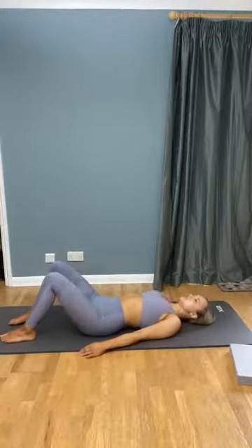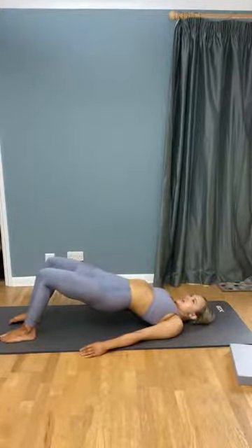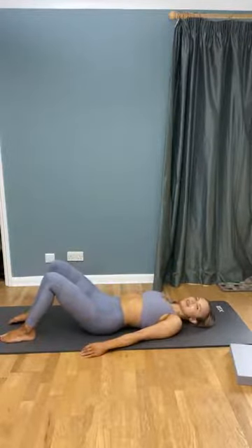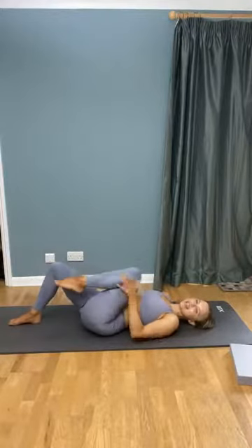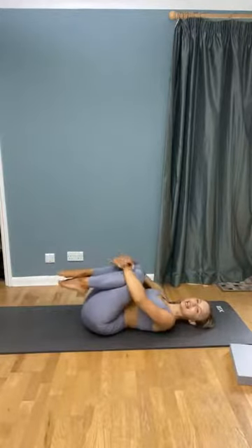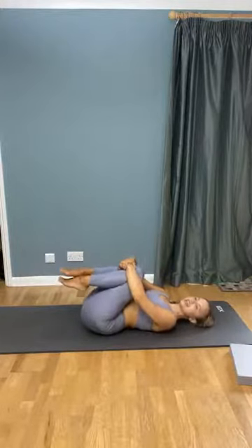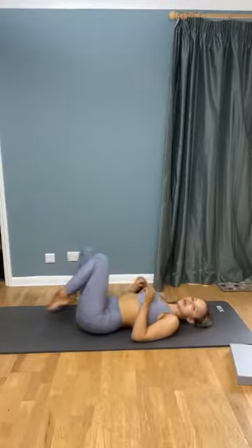Once you've done that last one, you should have a good burn through your bottom. If you need to, clench one knee up, second knee up, and give your lower back a little release — squeeze your knees up to your chest. When you're ready, we're going to come over onto our side.